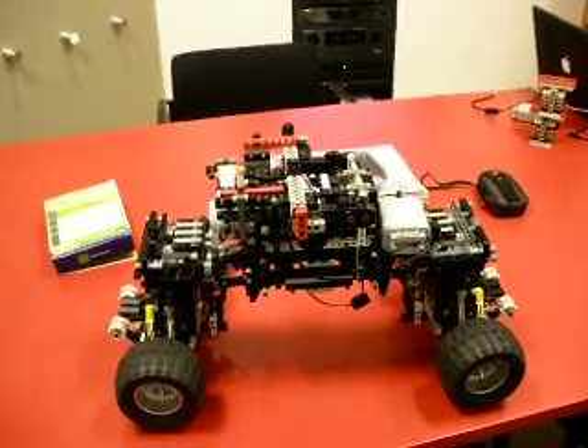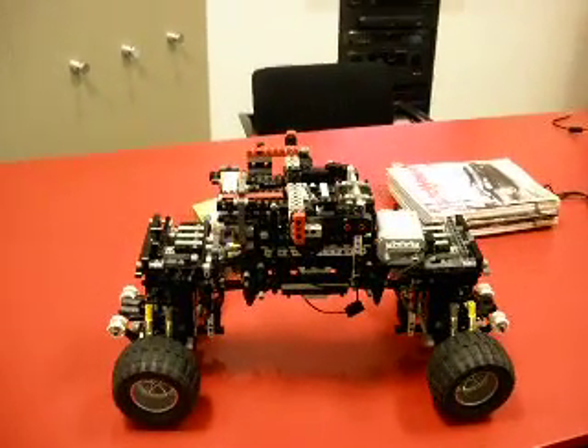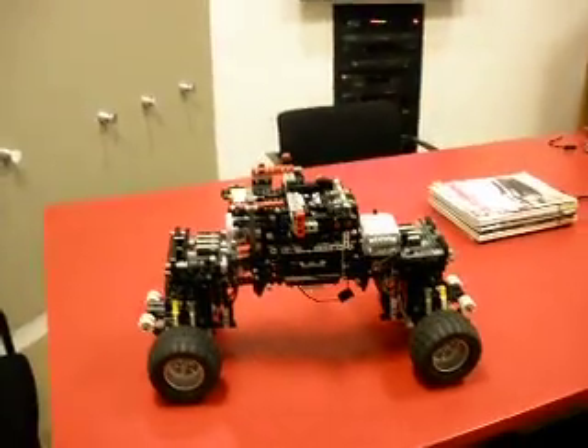You can start from a dead stop in any gear. Momentarily, I will demonstrate its steering and climbing ability. Going back down into second gear, you can see the difference right away.